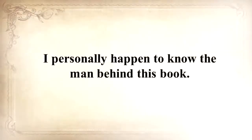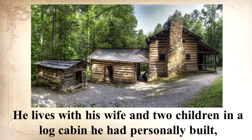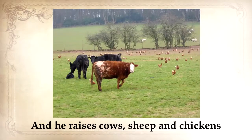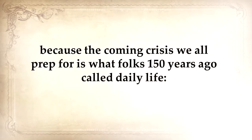I personally happen to know the man behind this book. Claude is an old-fashioned guy by any standard. He lives with his wife and two children in a log cabin he personally built, cooks outside on an open flame in a cauldron most of the time, and all of his clothes are handmade. He has a 150-square-foot root cellar stuffed with all sorts of homemade canned foods and goods, and he raises cows, sheep, and chickens. I thought several times to myself that this guy will never be troubled by any crisis, because the coming crisis we all prep for is what folks 150 years ago called daily life.